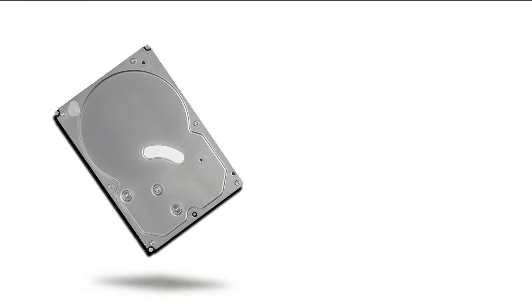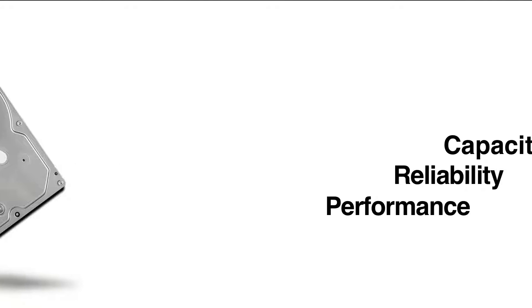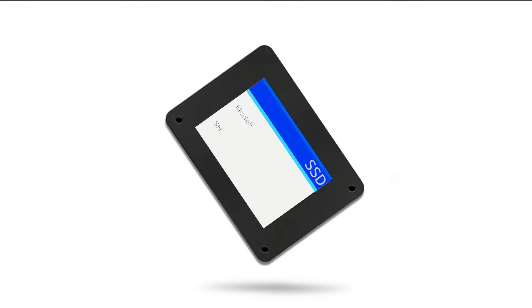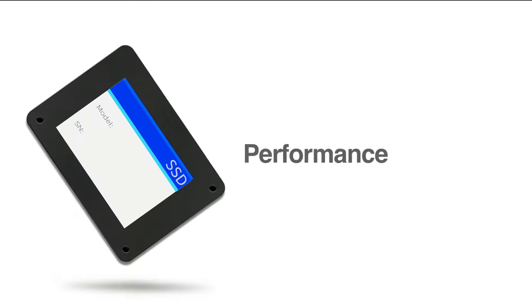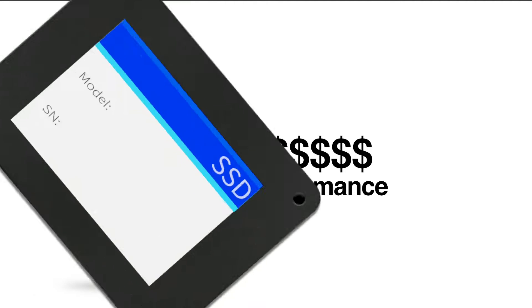Over the years, the standard hard drive has delivered capacity, reliability, and acceptable performance at a reasonable cost for your laptop. Today, new solid-state drives are offering an alternative storage solution for the market with higher performance. But for most users, SSDs are just too expensive for the standard laptop configuration.